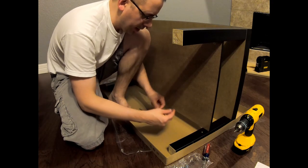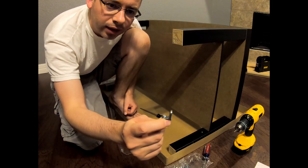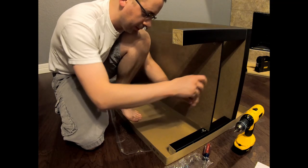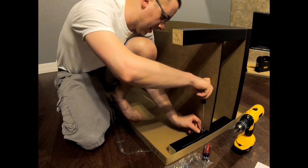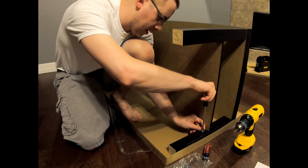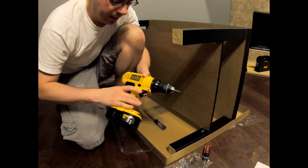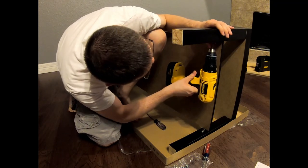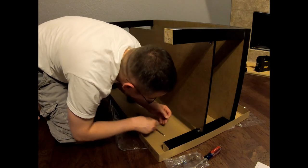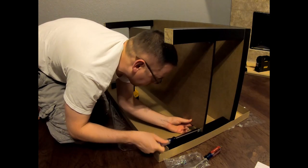So you unscrew this and then essentially just flip this over. This is the way it should be — voila. Put this back into the hole and tighten, tighten, tighten. If you have a tool, why not use it? That looks good.